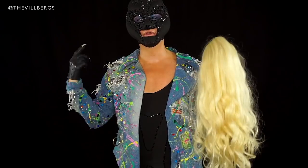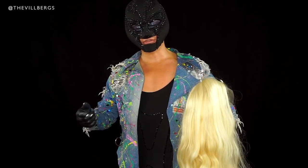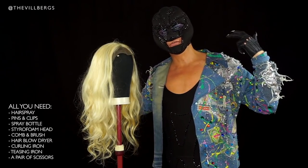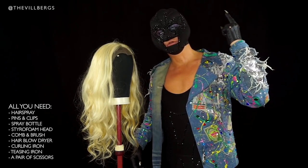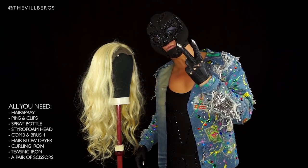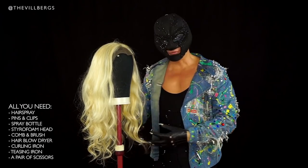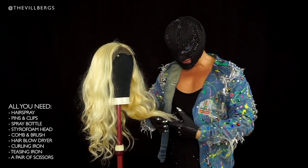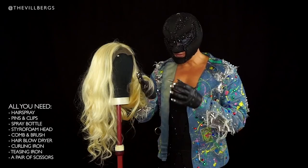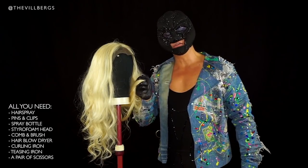So let's start with putting her on a styrofoam head and see where she takes us. She is now on the head and I'm getting ready for the first step, which is to brush her through. I'm gonna make her a little bit wet and I'm gonna cut the tips on the wig, because I want the wig to be full in the ends. Right now it is a little thin in the end, so starting with that.